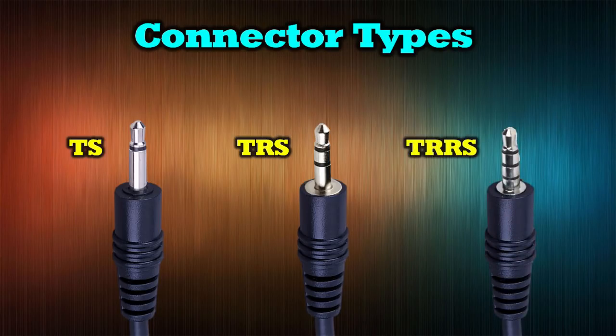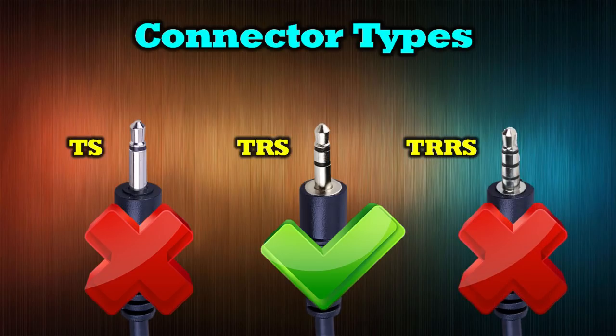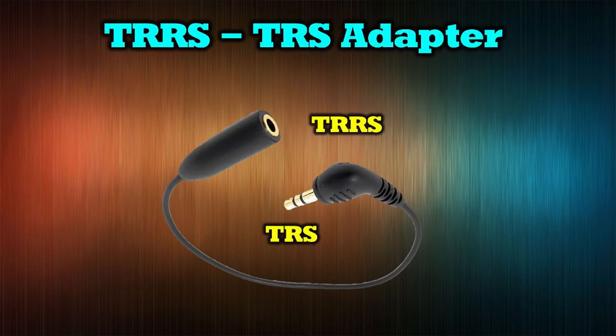The simplest type is a TS — tip and sleeve. If you've got a ring in the middle, it's TRS — tip, ring, sleeve. Two rings in the middle is TRRS — tip, ring, ring, sleeve. In essence, the TS is typically used for a mono microphone; the TRS provides for a stereo microphone with a ground, left, and right; and the TRRS provides for both a stereo microphone and a headphone, typically used on computers. The audio adapter for the Osmo Pocket will only support the TRS — not the TS and not the TRRS. If your microphone has a TRRS plug, there are very inexpensive adapters to convert it to TRS. Count two black bands on the plug and you know you're set.